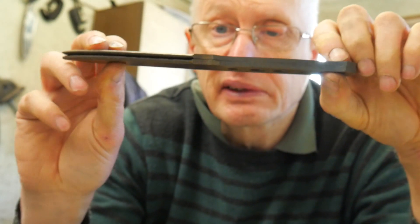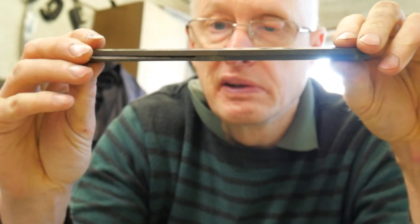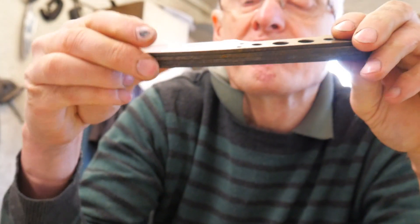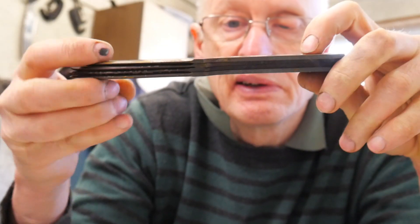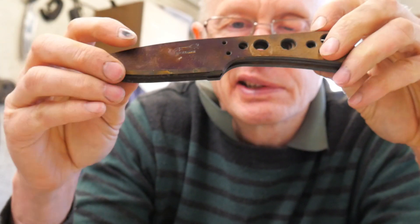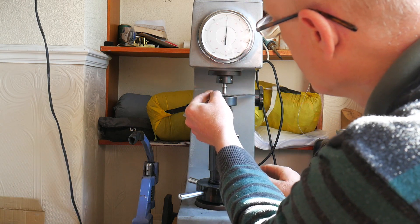There you go — the two classics had a slight warp if you remember, and now they're dead flat. The Hornets had quite massive warps if you can remember — absolutely massive — and now they're dead flat too. This is a happy day.